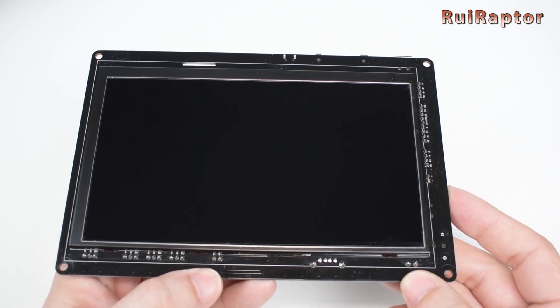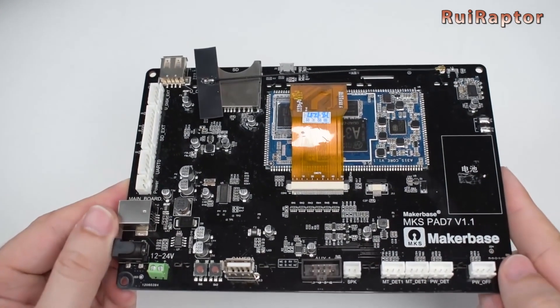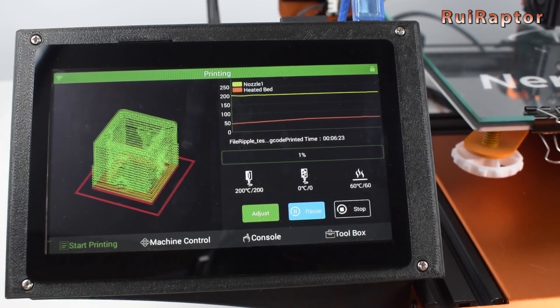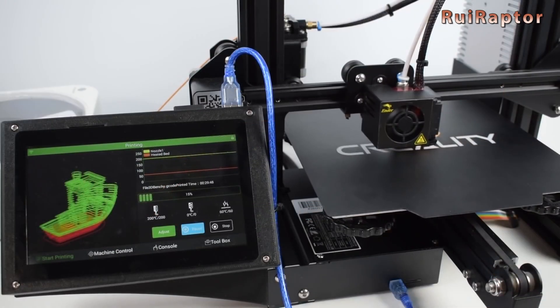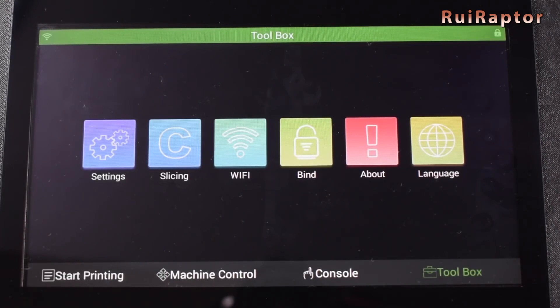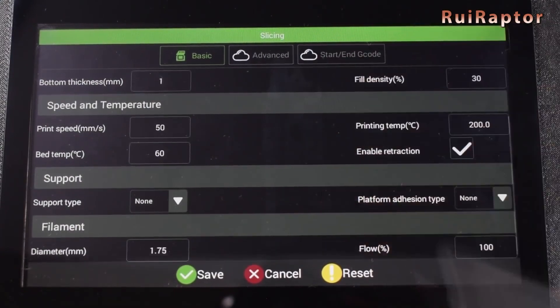Meanwhile, MakerBase launched the new Pad 7 and we made a video with its analysis and review. For the installation, we used our TiVo Neuros and our Creality Ender 3. This display has some very interesting features and it even includes a slicer, but you can see all the details in our video.